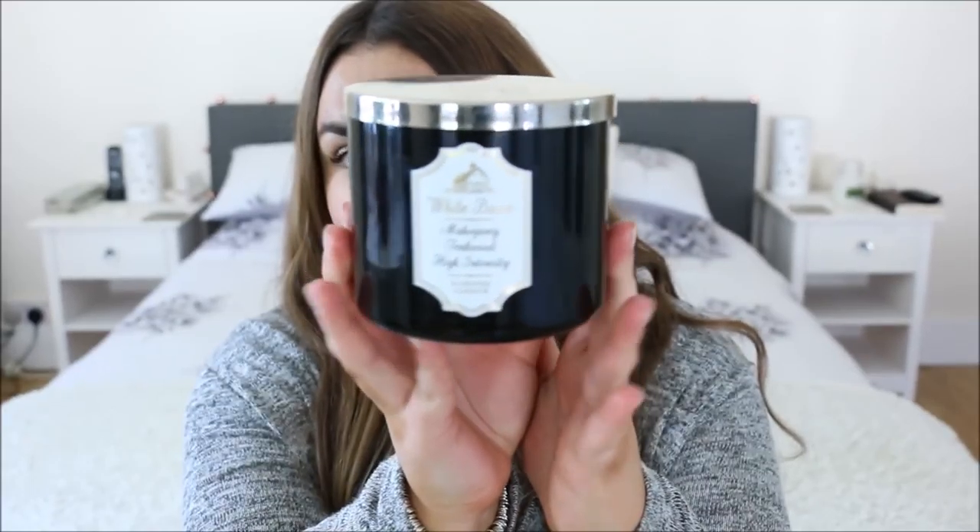I've got two candle empties. This one is the Bath & Body Works White Barn Mahogany Teakwood candle. I really love the packaging and was excited when I got it, but the scent — I never thought I'd say this about a candle — was a little bit too strong for me. It's very masculine with notes of rich mahogany, teakwood, oak, and frosted lavender. It almost gave me a headache, and my boyfriend couldn't stand it either.